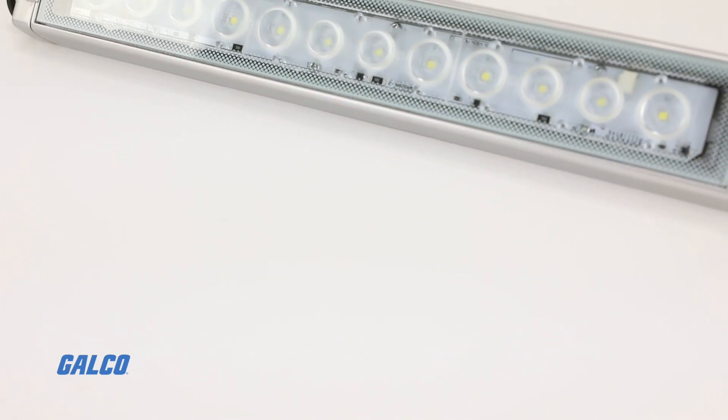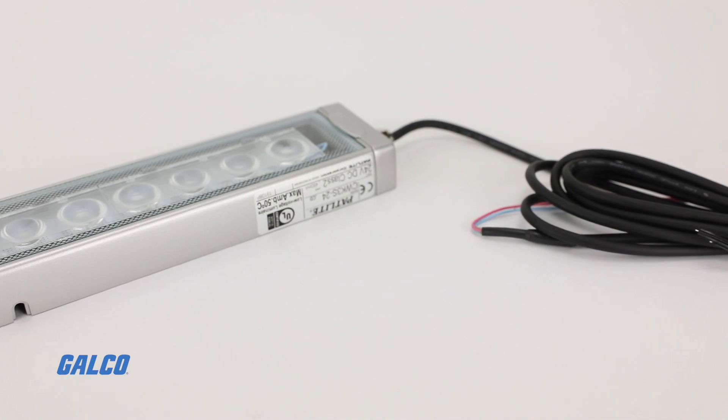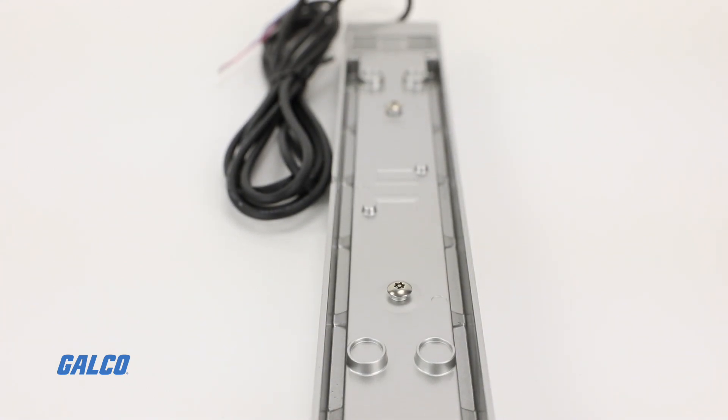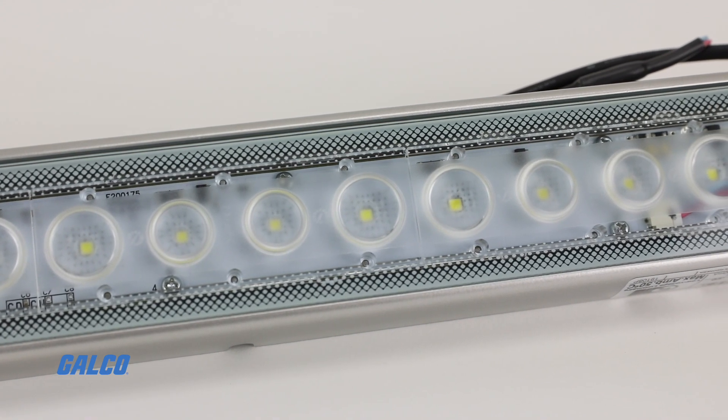The Patlite CWK series LED bar is an LED work light designed specifically for the machine tool industry. The CWK LED bar is built with an aluminum alloy body and tempered glass lens.